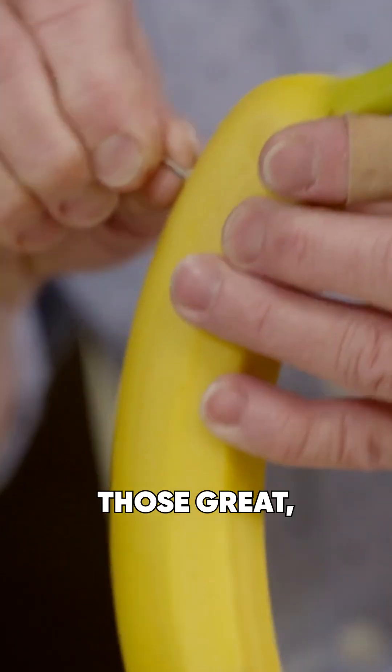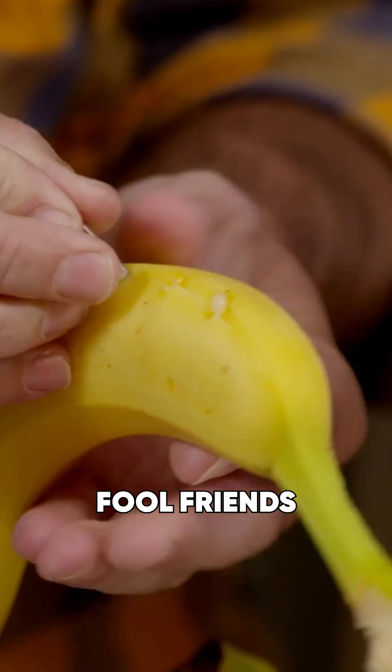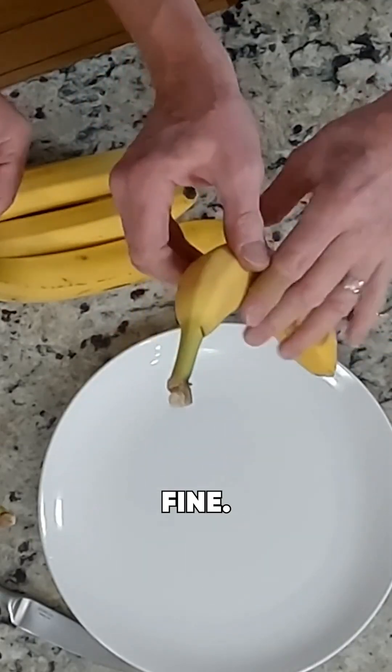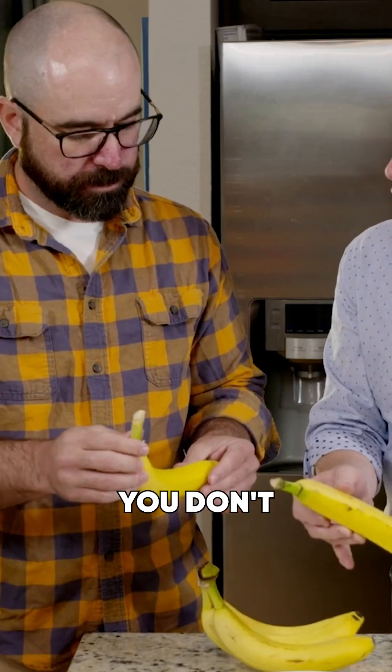It's one of those great believe-it-or-not stunts that will fool friends every single time. From this angle it looks just fine. Now if you let it sit too long, you'll start to get stripes in here, so that's why you don't want it to go too long.